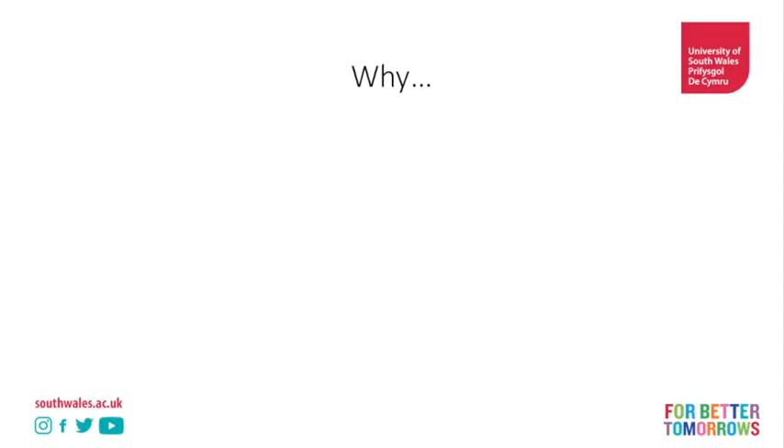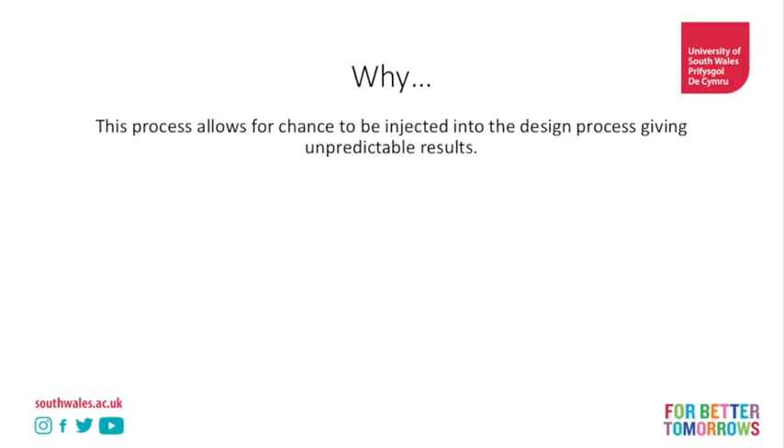So why would someone undertake this process? It allows for chance to be injected into the design process and it gives you unpredictable results. In contemporary fashion we're used to really cookie-cutter results and approaches. This allows us to not drive the process, not drive the outcome - it allows innovation to happen.